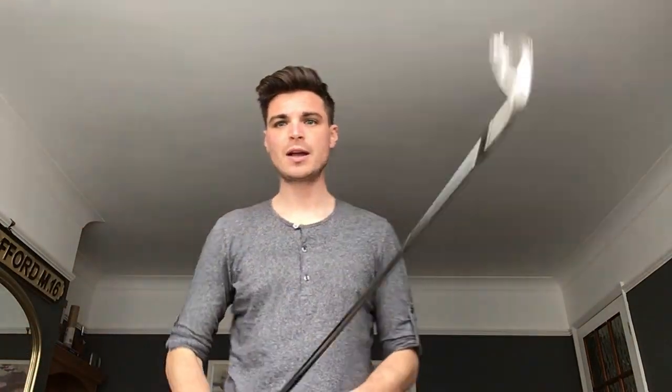A golf club that you keep in the house — maybe it's in the kitchen near the kettle, maybe it's near the TV, or maybe it's somewhere where you're going to be a lot over the next few months — where you can just pick it up and put your hands on that grip, just to check it's okay. Now what do we mean by okay?